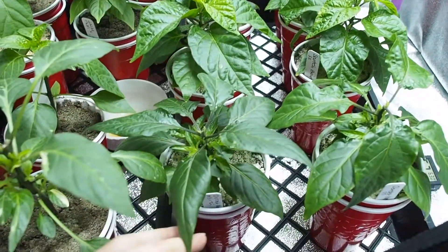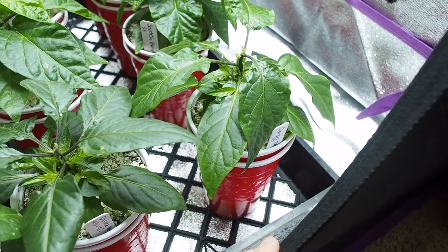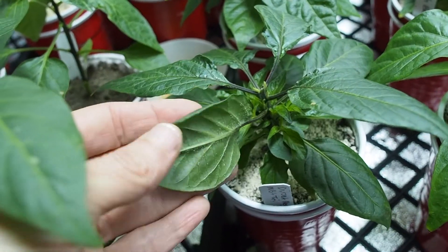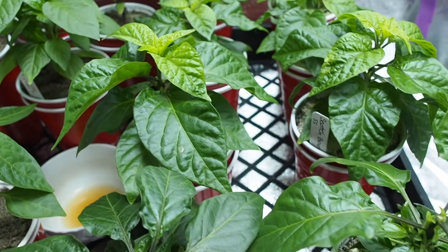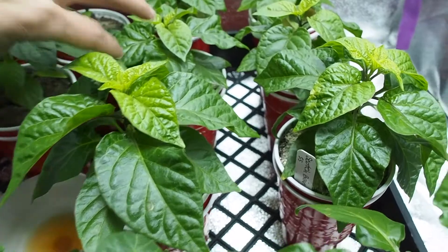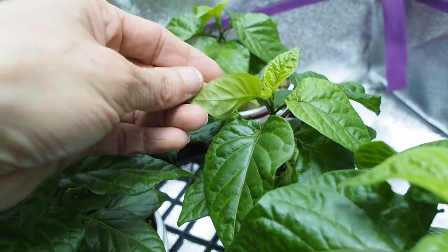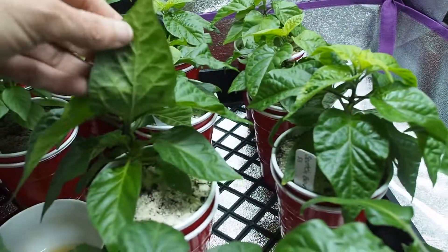The ones on the left were started in Molbach Seed Starting Mix, which is actually made by EB Stone, and the ones on the right were grown in Spiked Soils Dirt Martini. I'm doing a little experiment to see which ones grow better. I noticed there is more edema on the ones growing in the Molbach mix — maybe it holds on to moisture too much or doesn't drain enough. I've never really been a big fan of EB Stone, so I'm not too surprised.